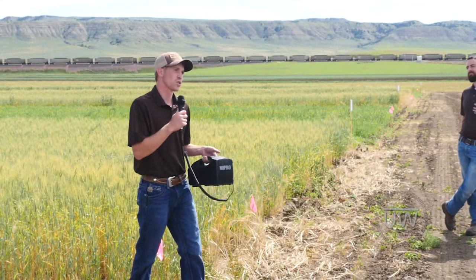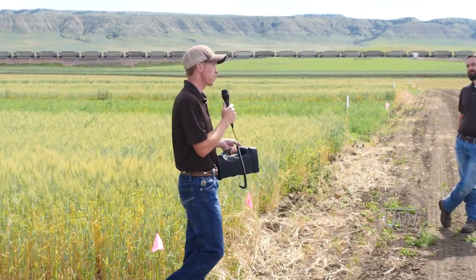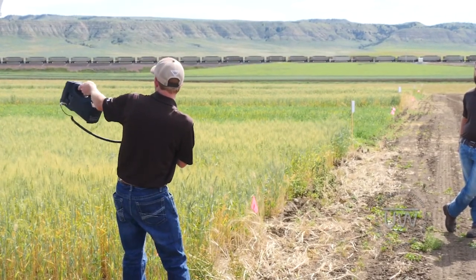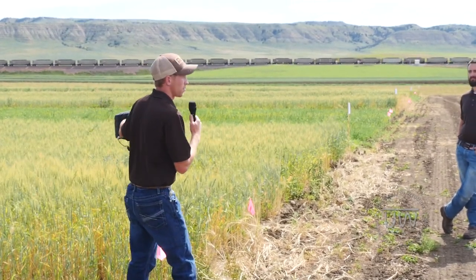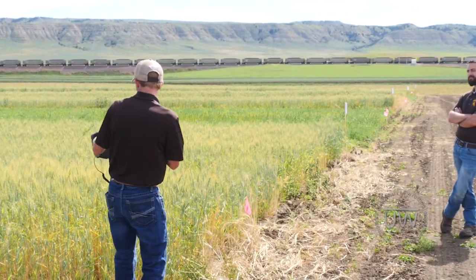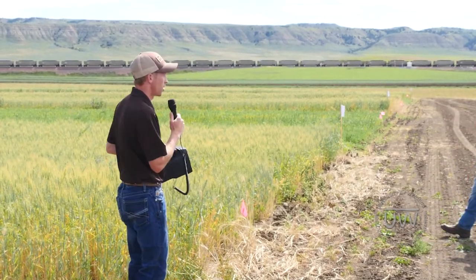We also looked at two different types of termination: we grazed half of each plot and mowed the other half. There are three blocks — the front half of the first block was grazed, the back half was mowed, and so on alternating through the blocks. You can see these differences visibly: in the front half there aren't many forage peas, but just beyond that there are a lot — that's the direct line between mowed and grazed termination. The sheep seem to have pulled material up a lot better than the mower did in killing it.